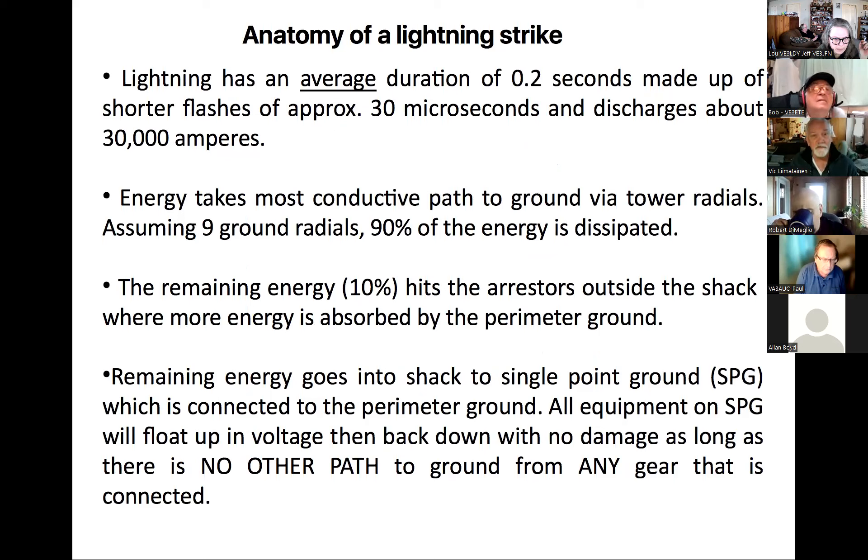Some basic physics facts about lightning: it has a very short duration of two-tenths of a second, within which there can be many shorter flashes measured in microseconds. The important figure is 30,000 amps — that's a huge amount of power. The energy will take the most conductive path to ground via your tower radials. Notably, the more radials the better: with nine ground radials, 90 percent of the energy is dissipated.